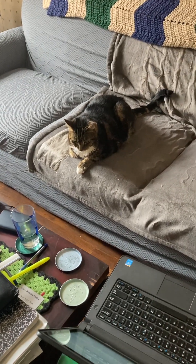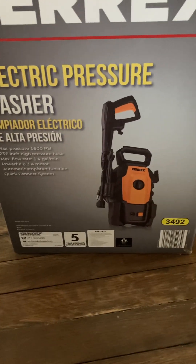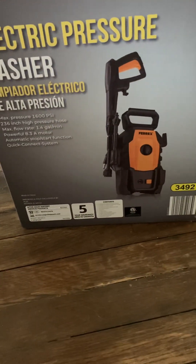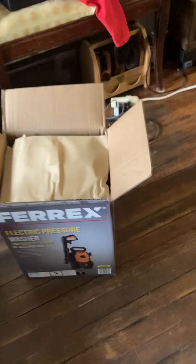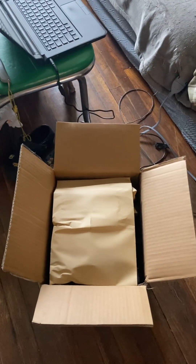Welcome — me and the missus are going to check out our new Fairx electric power washer deal from Aldi. Five-year warranty — the only thing that tells me is that they feel pretty confident this is made pretty good. My last one I got at Amazon was junk from the time I opened the box.